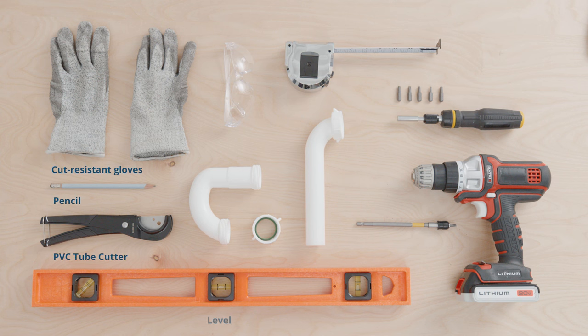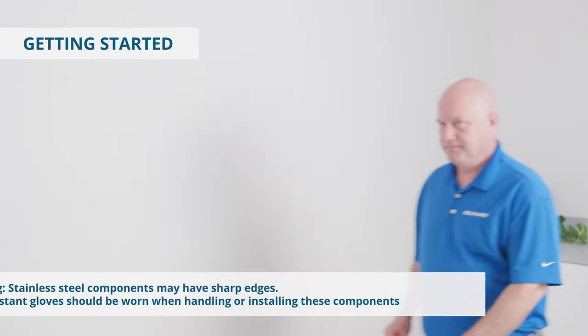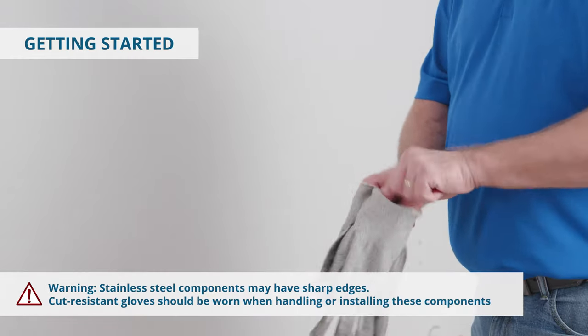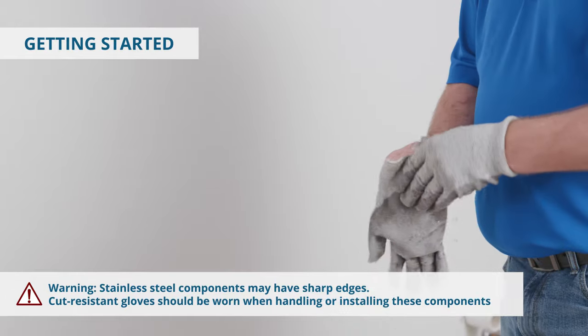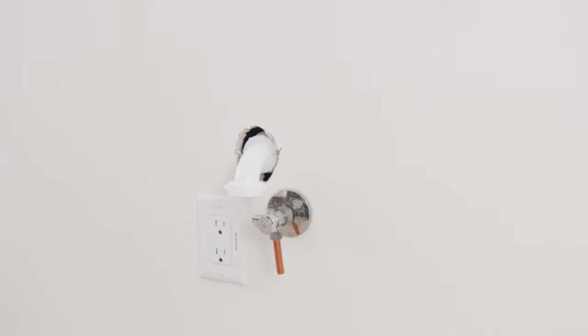Here are the tools you'll need to install the EZ-H2O bottle filling station. Note that power cords are not included with all models. Purchase these separately or contact your local distributor for more options. Not all hardware is included, so you'll need to provide some screws, washers, and other fasteners your wall type may require. Start by putting on safety glasses and cut-resistant gloves, as metal edges can be sharp or rough. Before you begin, turn off water and electricity to the installation location.